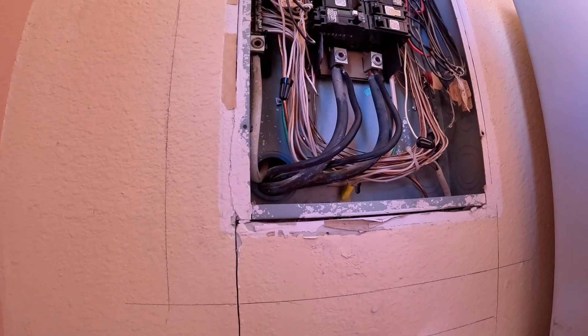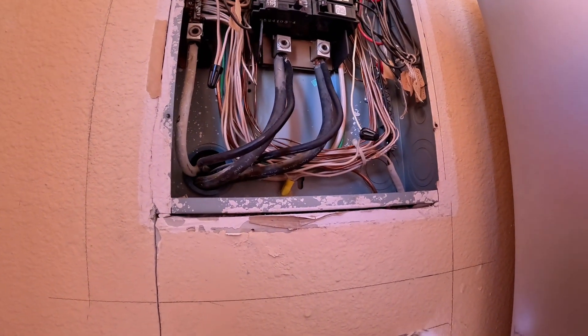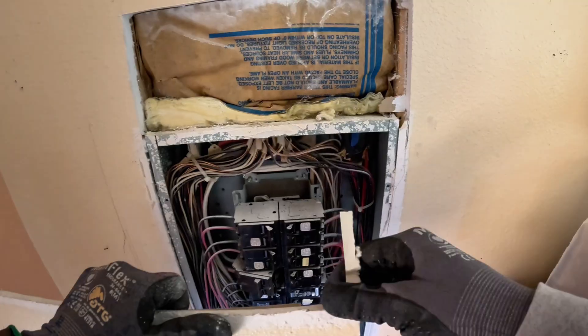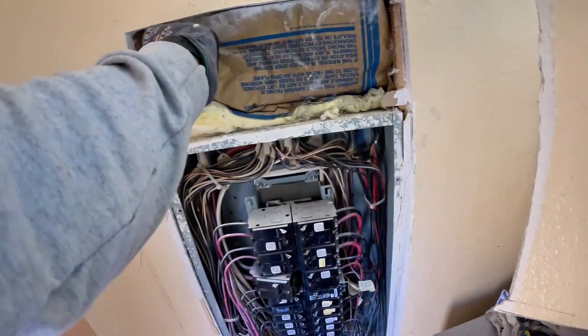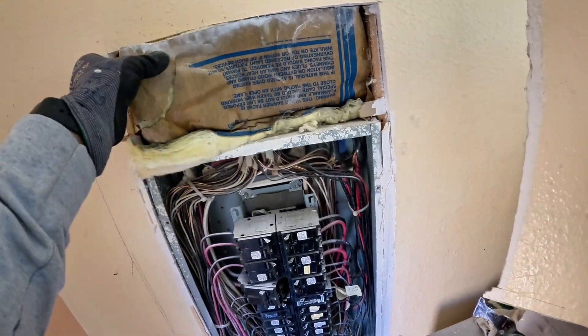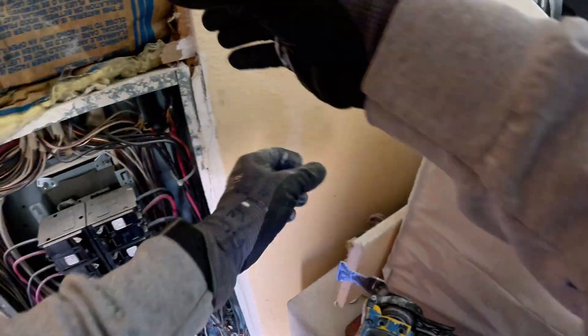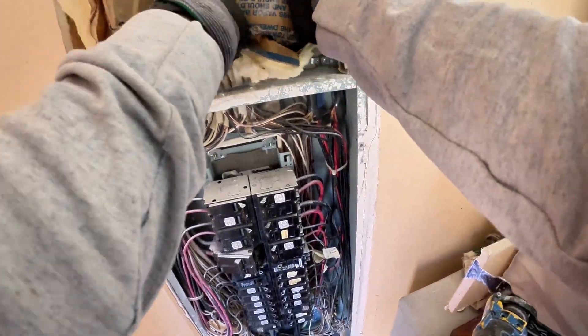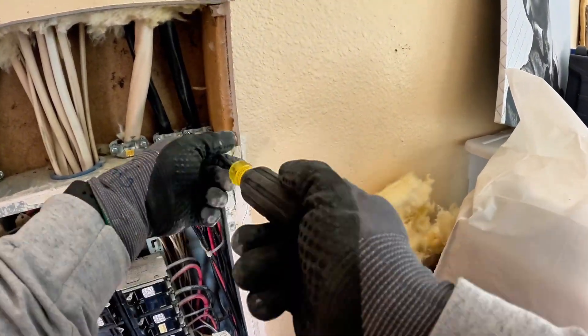The way I like to cut drywall is with a multi-tool — to me that's the cleanest way. I save the pieces, put them to the side, nail them nearby, and keep them for the drywaller so they can put it right back, tape and mud, and make it seem like nothing was ever there. Saves on time and saves on money. Next we're removing the Romex connectors — always loosen the lock ring carefully, then slide the connector out without damaging the wire. No yanking, no guessing.